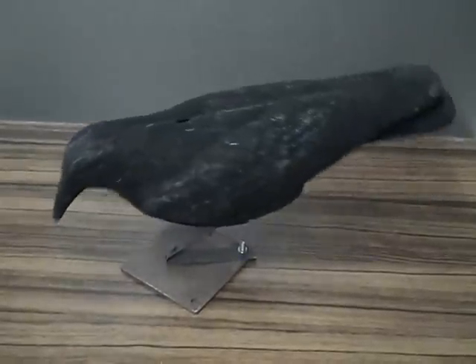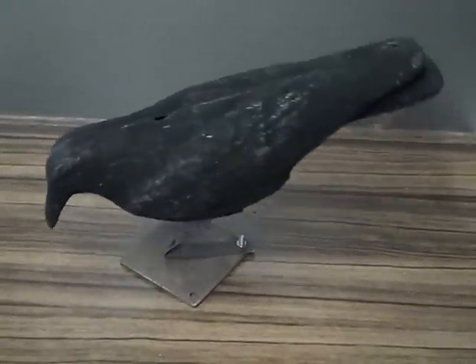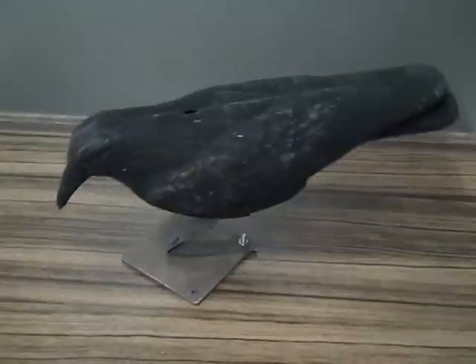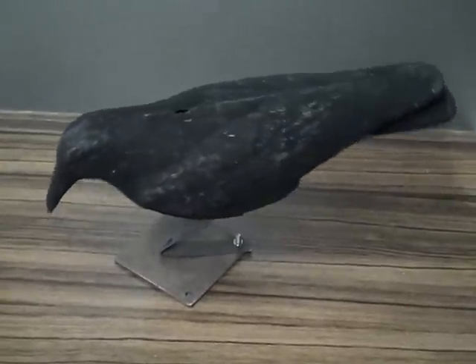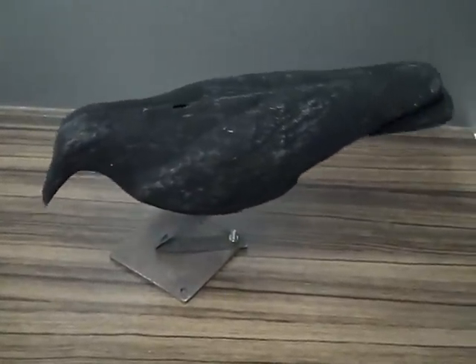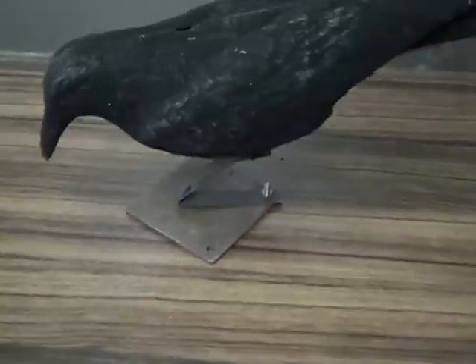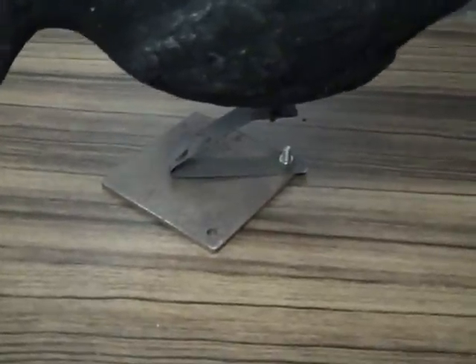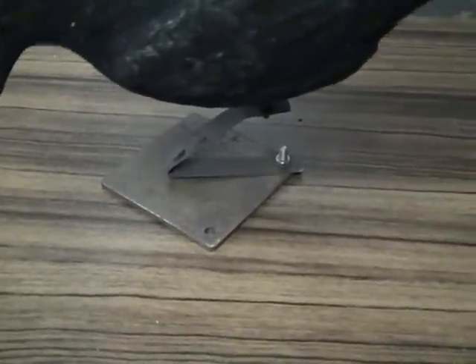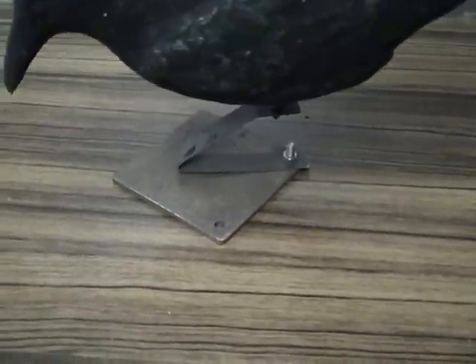I've been trying to add a little movement to my decoys and this is what I've come up with. It might not be the best answer but it's just what I've come up with. It's simple and cheap. Here you can see it's attached to a piece of 4mm steel plate, I think it's about 10cm by 10cm.